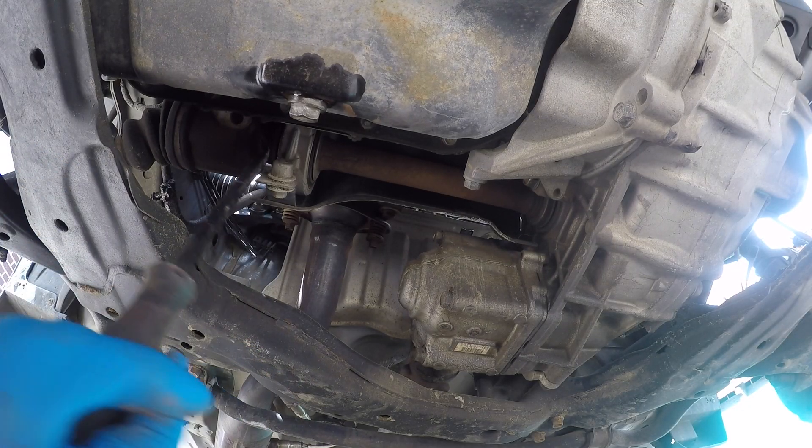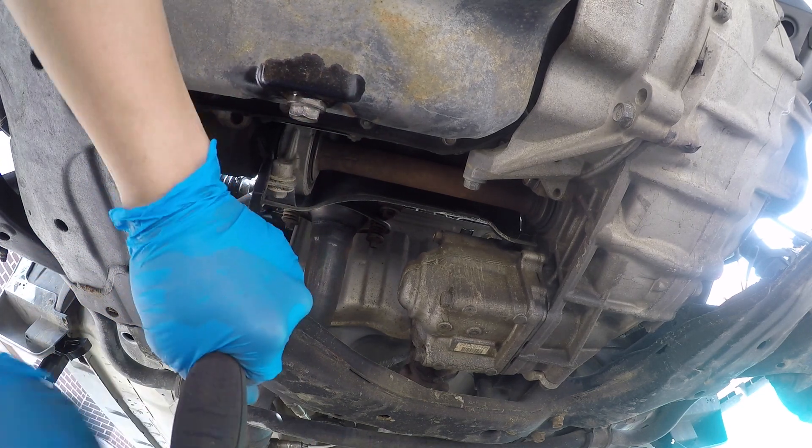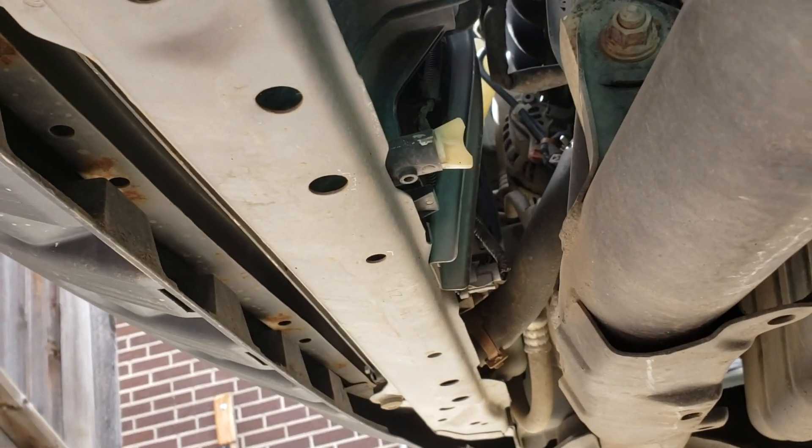I couldn't get this CV axle out, so if you can get it out, great. But if not, what I did was I just left it on and dropped it with the engine. Next I'm just going to drain the coolant.